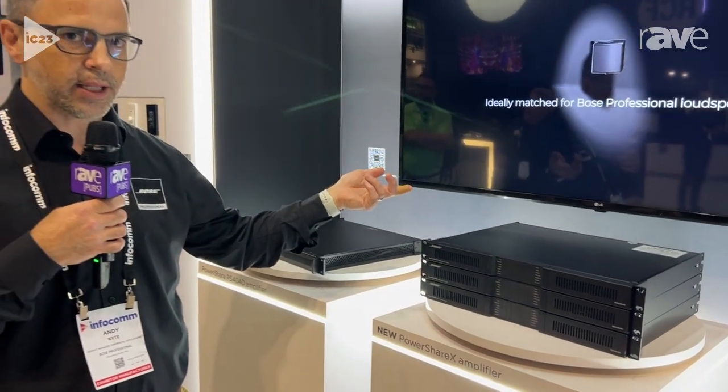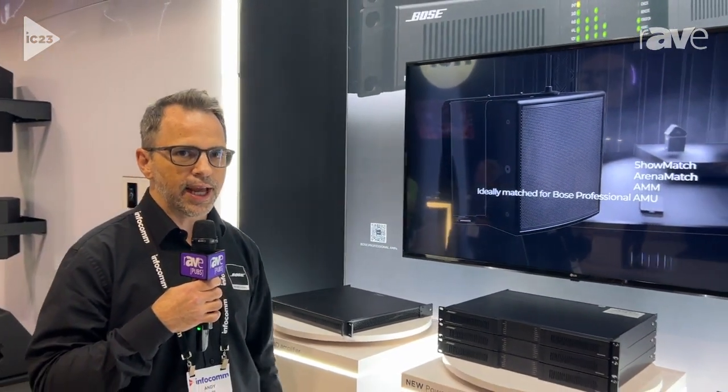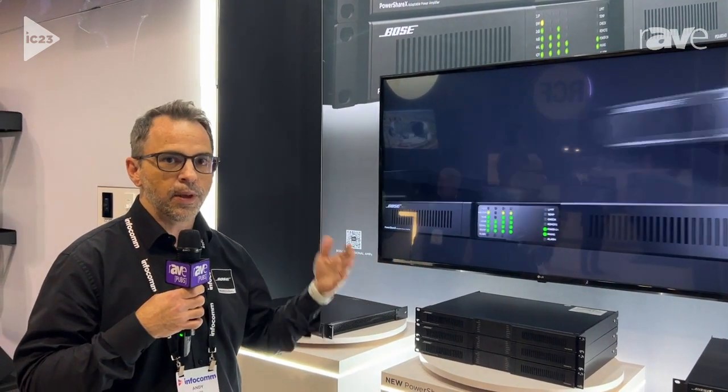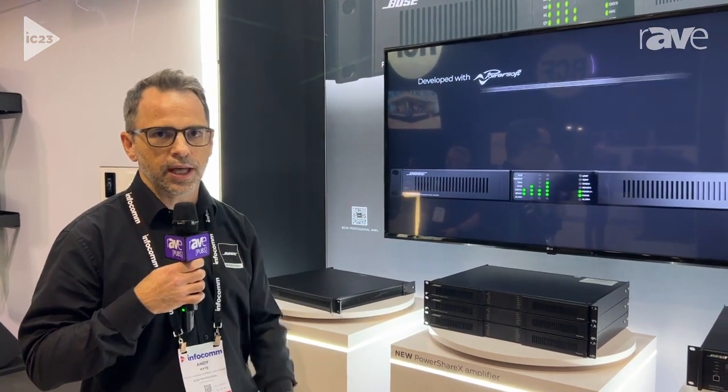They all have integrated Dante in the back, and they all have power sharing capability, so you can asymmetrically share the power across channels. You could load a very large full-range performance speaker or subwoofer on channel one, and then some smaller loads on the other channels.